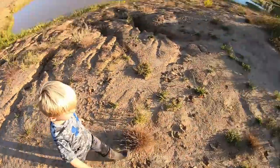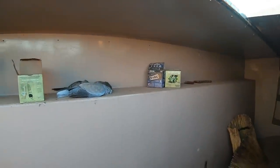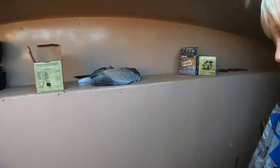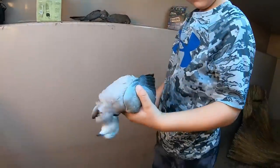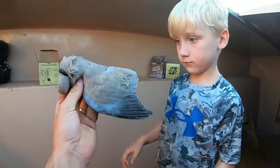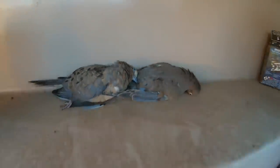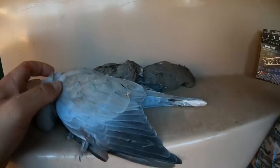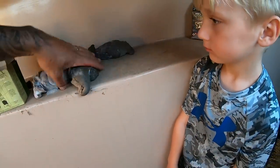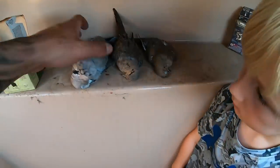We got three — all right, let's see the Eurasian dove. That's a Eurasian collared dove — see how big it is? This is a morning dove. That's right, that's a morning dove — see how much different they are? Look how much bigger the Eurasian is. Way, way, way bigger, bub.